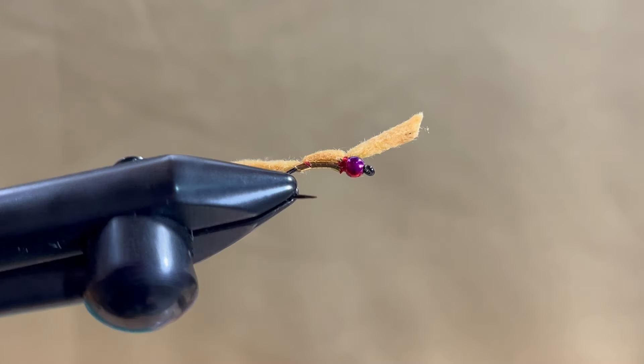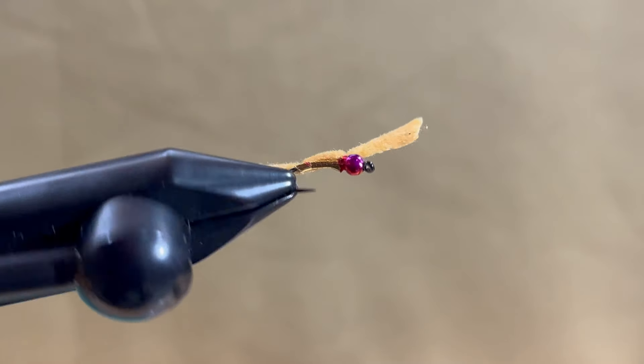This fly really has a lot of motion in the water and will catch just about any fish in the river.